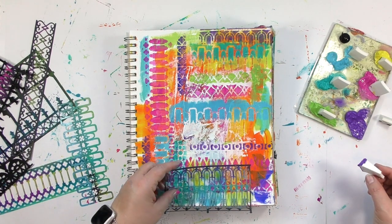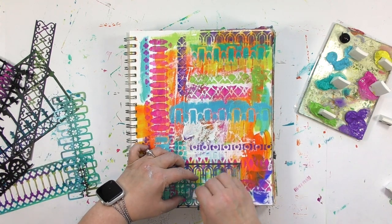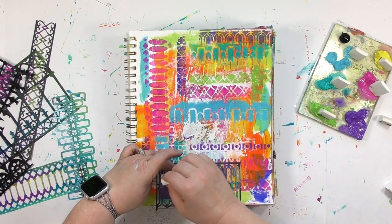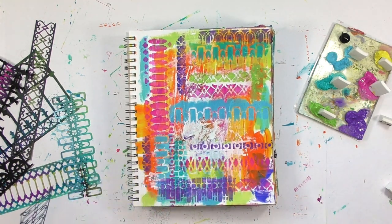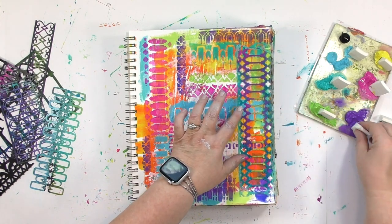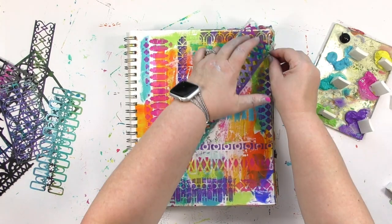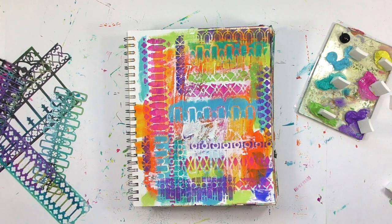Earlier on this page I took this exact same stencil and went through the middle of it, but through a very narrow strip. This time I'm going to do a wider section — getting the circles and then some of the lines below. By going a little bit farther down below the circles than I did the first time, it's going to give me a different look. This was the very first stencil I put on the page, and this time I'm just doing a little bit on the edge, which gives it a different look than using the middle section. You have lots of options and lots of possibilities with these.